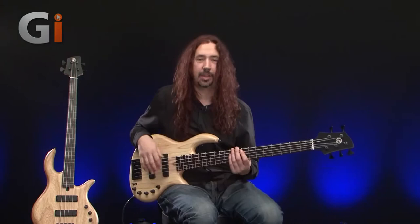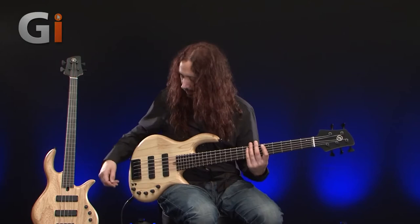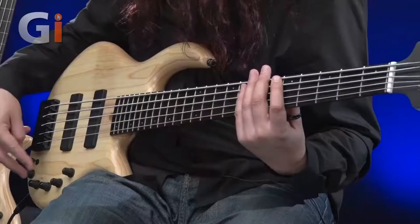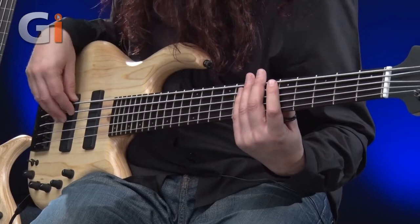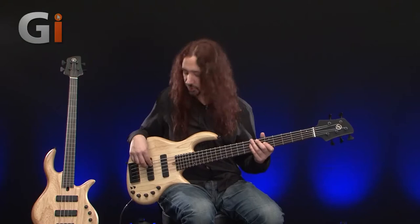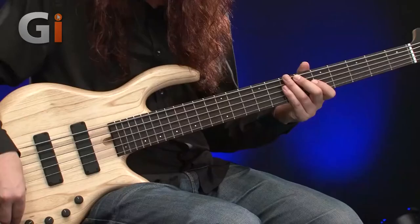Excellent. Let's have a little look at the EQ settings on this bass as well. We've got bass, middle, and treble, and a switchable frequency on the mid-range. What I'm going to do is sweep around these controls a little bit so you can hear what's going on with each of them. So this is the bass control — let's give it some extra boost.